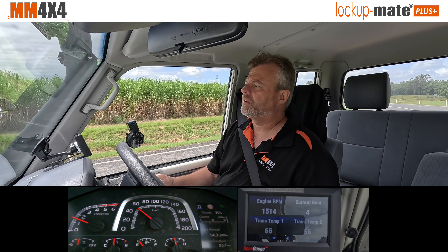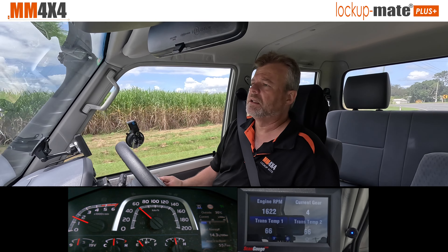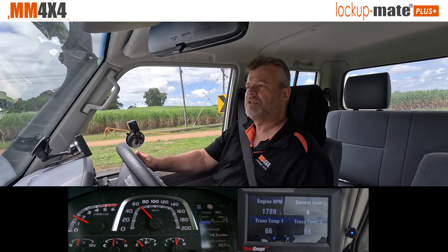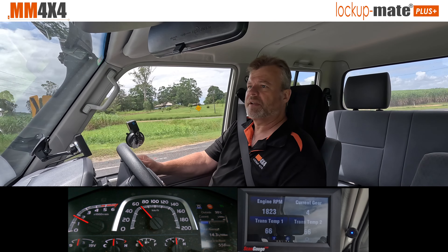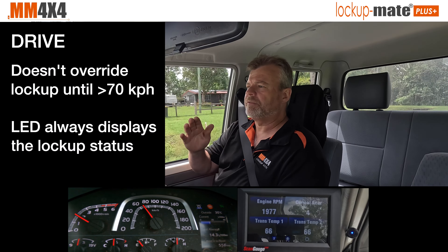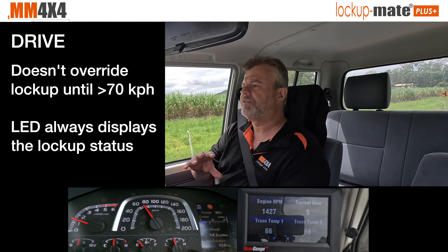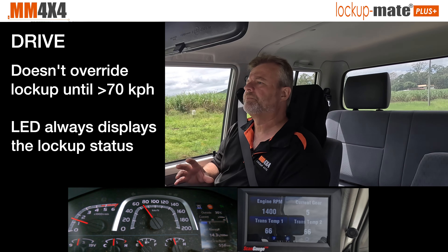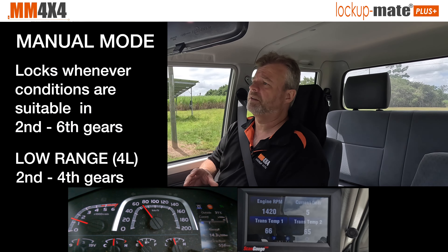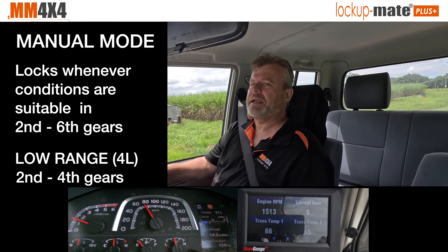The kit automatically recognises three different modes of operation: how it operates in Drive, in manual mode, and in low-range four-wheel drive — automatically detecting which mode you're in via the CAN bus. In Drive it activates above about 70 kilometres an hour, taking over control of lock-up from the factory computer under certain circumstances. In manual mode it locks up from second gear all the way through to sixth gear, turning it into more like a manual gearbox.